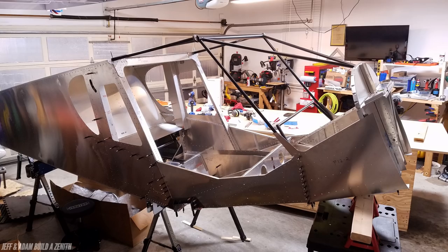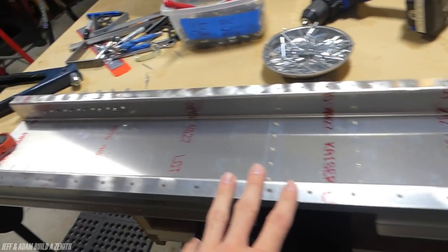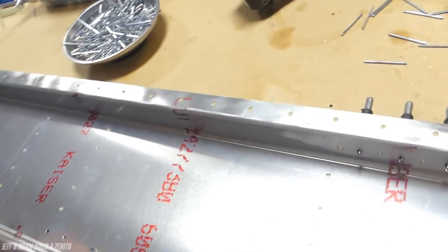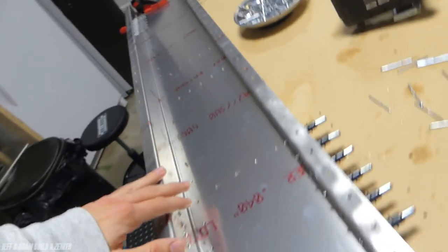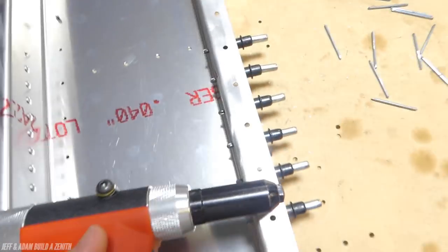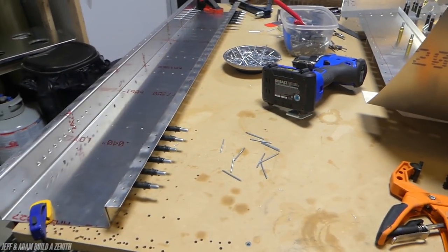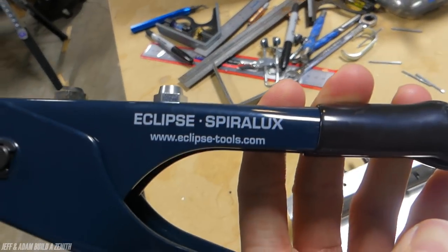We did have some problems with the gear channel. It's upside down right now — this is what the gear sits in, hence 'gear channel.' We had some issues so we had to get a new one and we're in the process of redoing it. You do have to rivet these from the inside, and our rivet guns are too large to fit in here. You have to use a hand riveting tool — we got ours from Aircraft Spruce because you need the special rivet head for Zenith rivets.